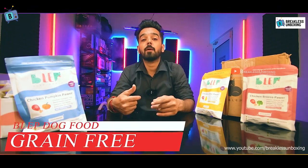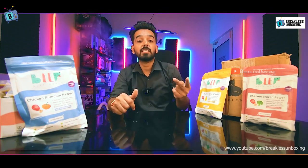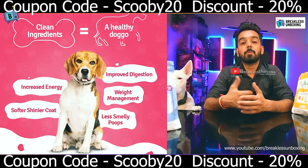This product is also grain-free. You will not find wheat, rice, or millet in it. Instead, you get meat, vegetables, and fruits — all wholesome natural ingredients that provide real benefits for your dog's health.